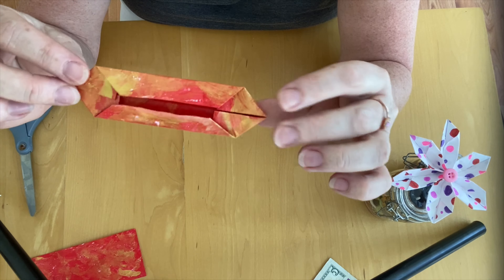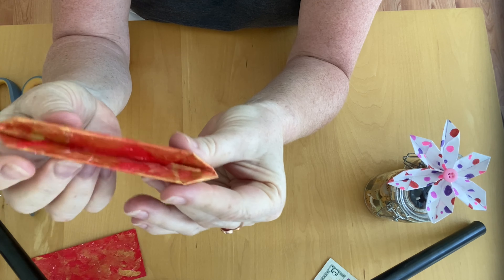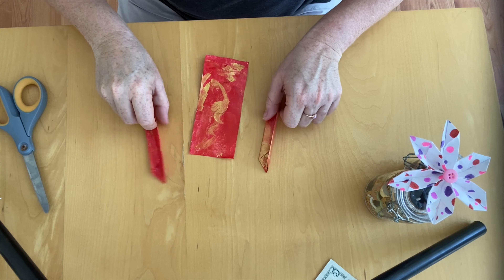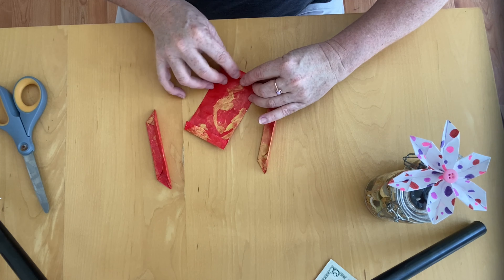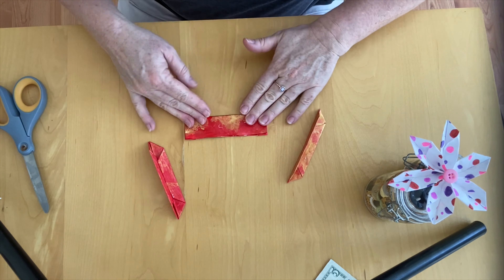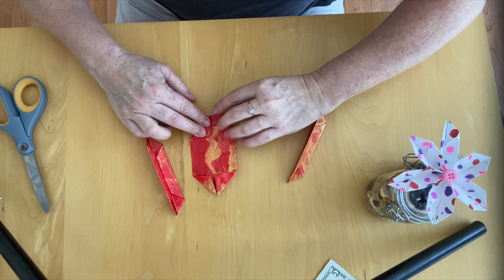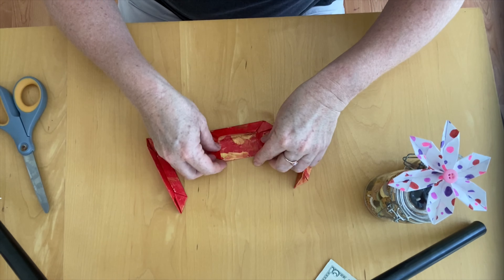You should end up with a package shape like this, and then all you do is fold it in half. Now you have the start of a flower. We're going to repeat this two more times. Fold both edges the width of your little finger, fold down the center, two triangle folds to the center line at each edge, and each large edge to the center.